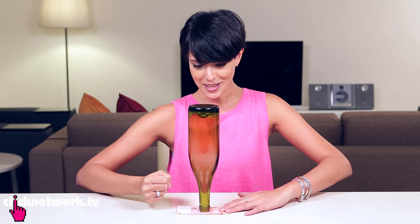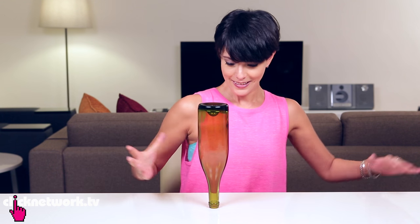Are you ready? This makes me nervous. Boom!